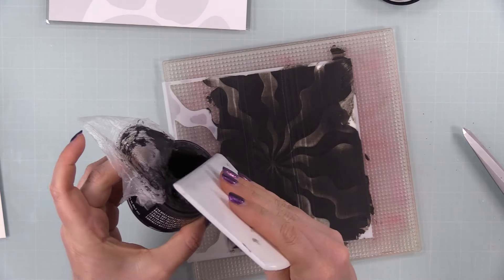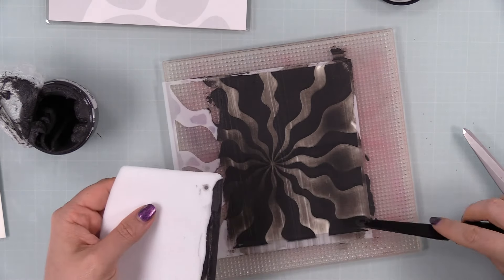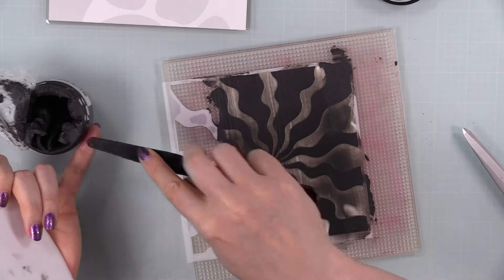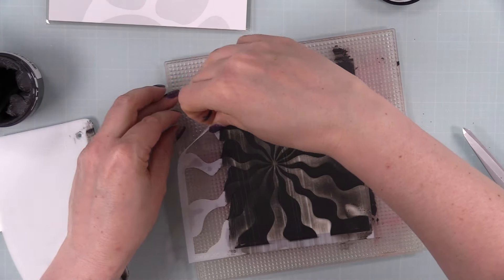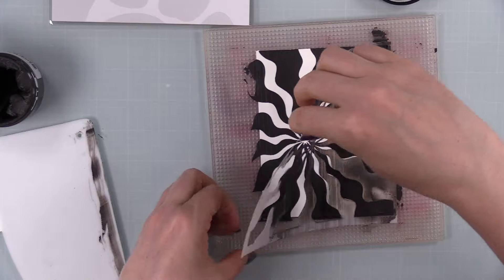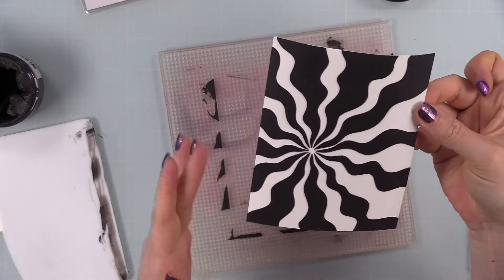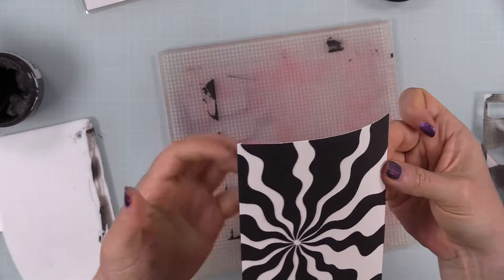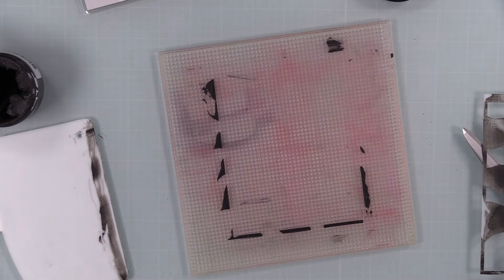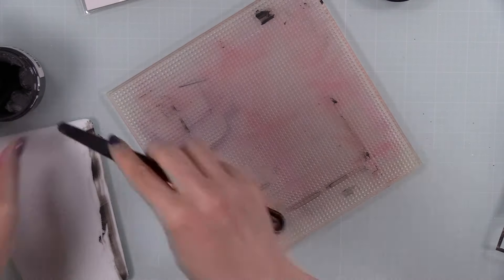I applied it first with a palette knife and then went in with my big stencil pal scraper just to smooth it out and get full coverage — it doesn't need to be perfectly smooth. I just wanted full coverage and then removed the stencil. I was a little worried because of the large openings on the stencil over white cardstock with black paste — it could've been a hot mess. But always keep an open mind with Halloween cards; you can work with a hot mess. This worked out really well.